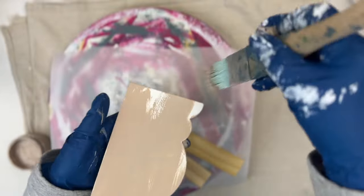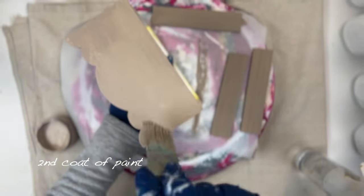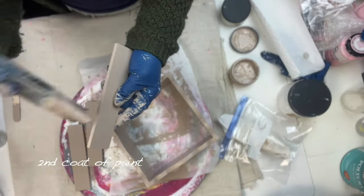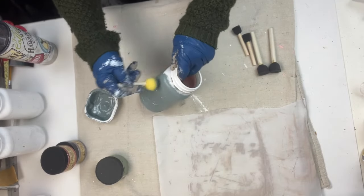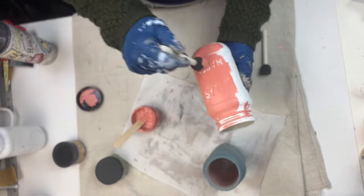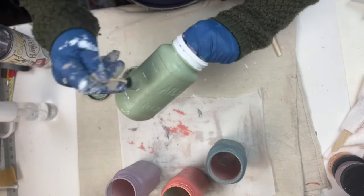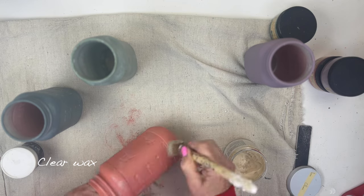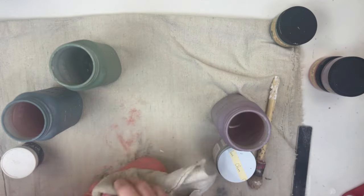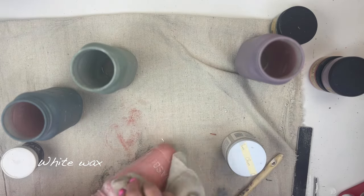I painted the tray in Dixie Belle Cobblestone. For the jars I used my favorite Fusion color Blue Pine, Dixie Belle Cottage Door, Dixie Belle Secret Path, and Dixie Belle Weeping Willow. I think these colors are so pretty for spring — I really love these darker colors for spring, not so much pastels. I did the same clear wax and white wax on each jar.